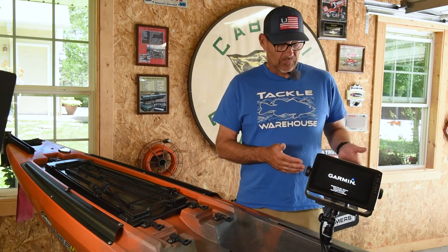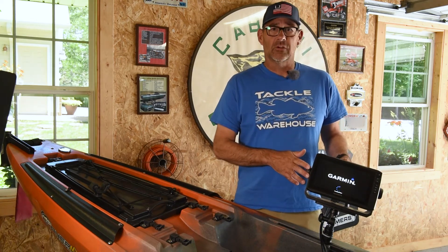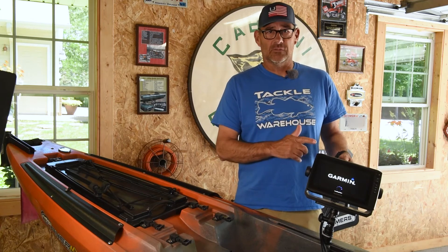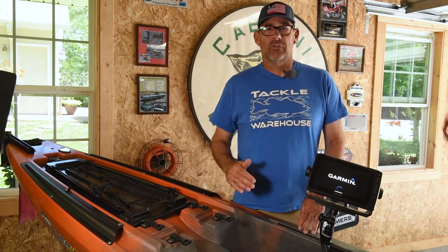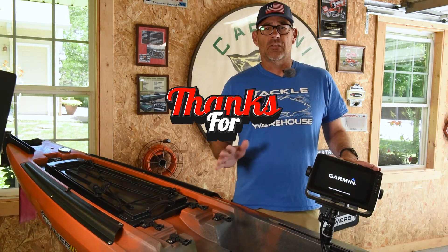When I want to use this head unit in my kayak, I can just take it out of the cradle of my Vexus, bring it over, and put it in the kayak. And when I want to use it in the Vexus, just take it back and forth. Really convenient, great way to get your unit set up and powered in your native kayak. Thanks for watching.